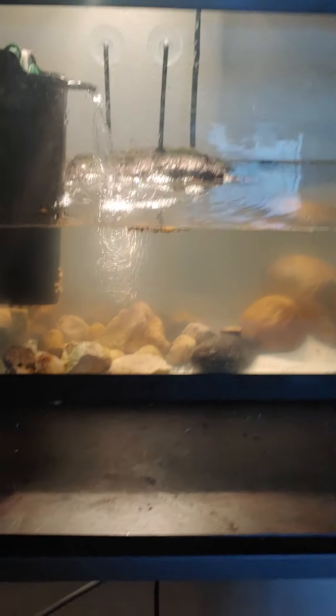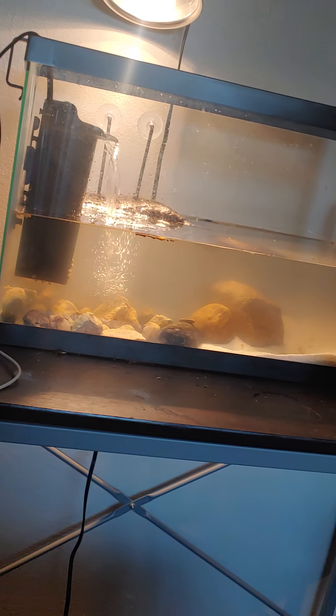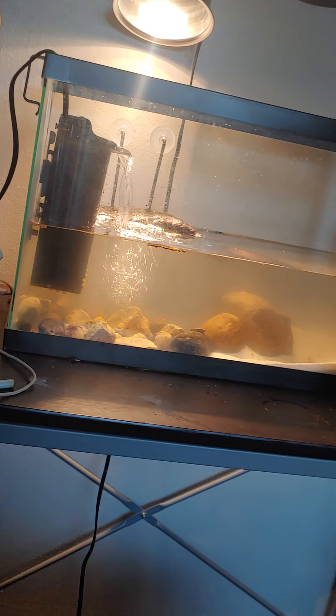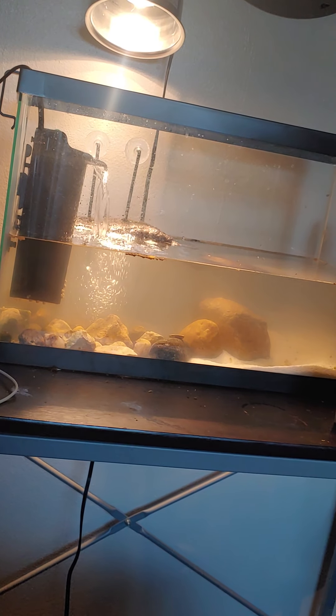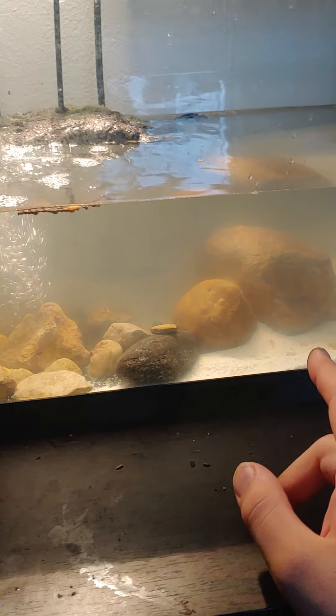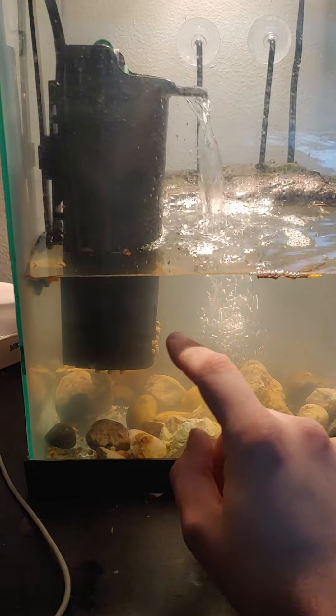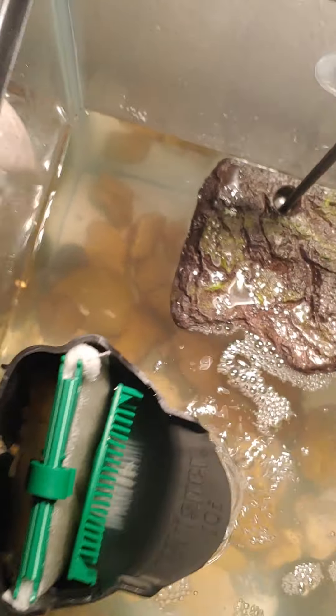These turtles definitely like more shallow water. As you can see, I have the tank a little bit less than half full because of the size of that rock I got there. Otherwise I would have it probably down to about here. I also need to make sure the filter is going to filter the water — it's a little bit dirty, could use a nice change. But the little guy loves to just hang out in his corner over there.